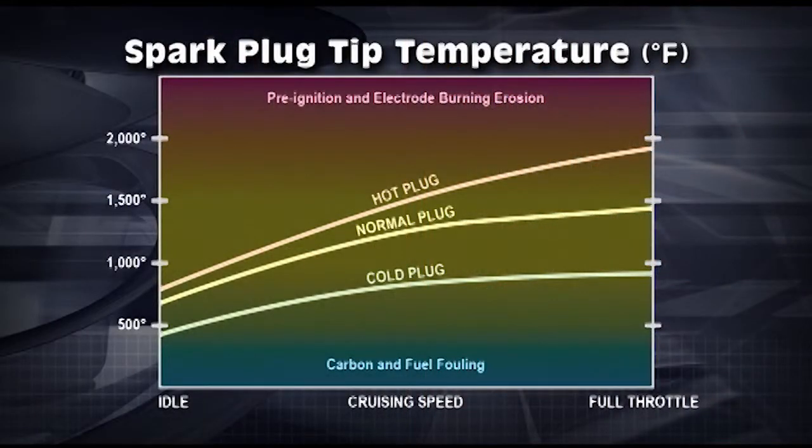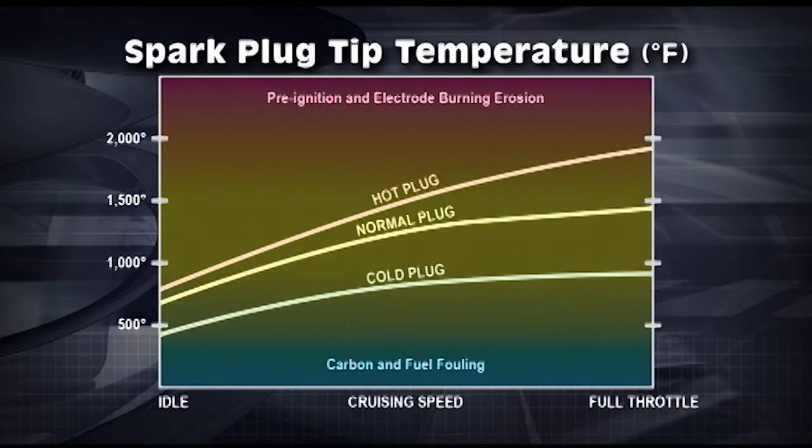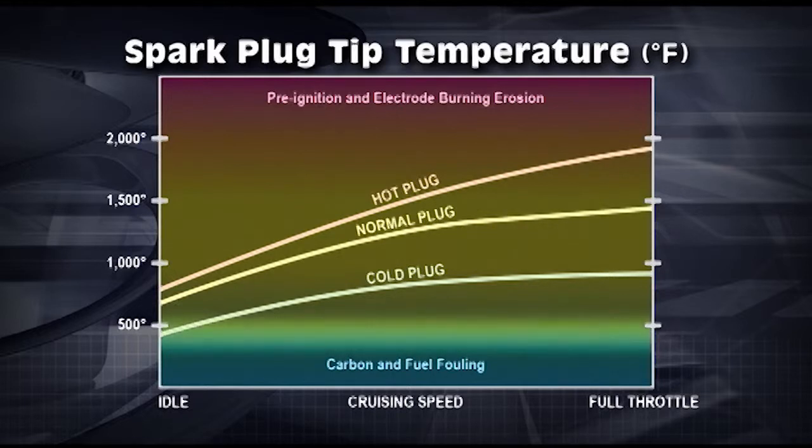A spark plug runs best and stays clean when running at around 1200 to 1300 degrees Fahrenheit. If the temperature of the spark plug tip gets too cold — say 500 degrees — it can and will foul out in a short period of time.